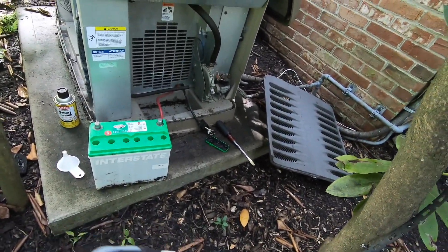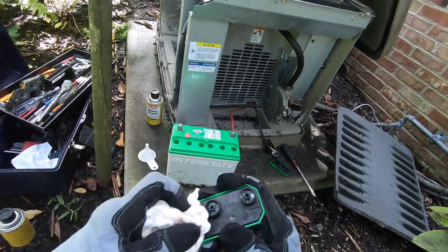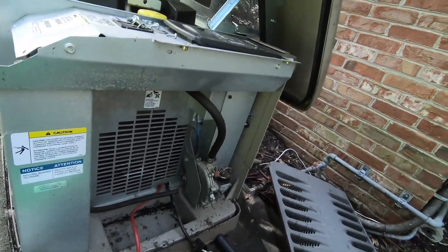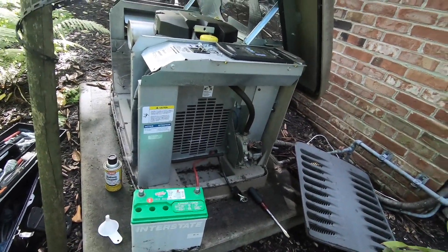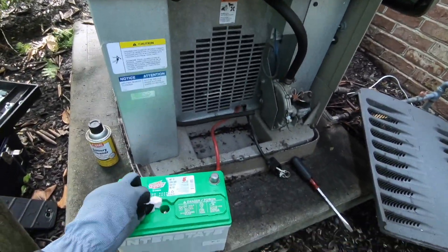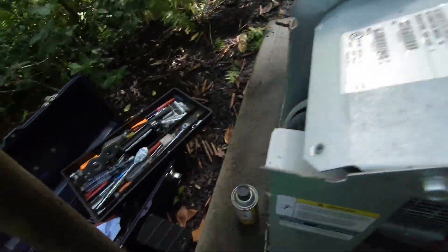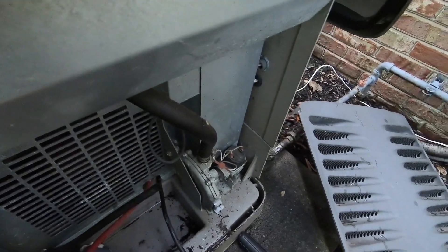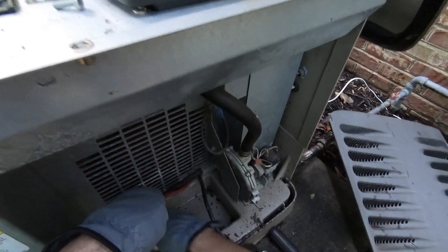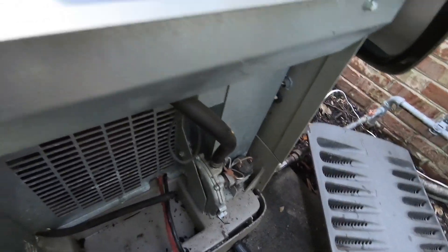Clean up the terminal posts — you get dirt and debris on them. Now let's get the battery compartment wiped out quickly before reinstalling. There may still be some fluid that seeped out of the battery. It's always good to clean up where you're working.